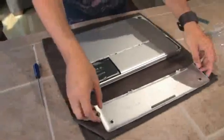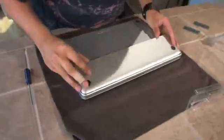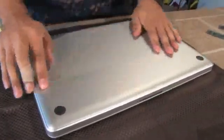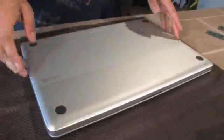Now that all the screws are back in, you can put the back panel back on. Make sure that the bottom of the panel is aligned properly before you push it down because these are really easy to misalign. This line up here should be flush and your Mac should be nice and perfect just like you started.